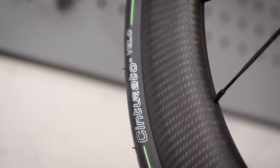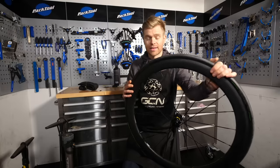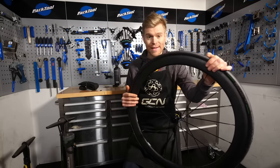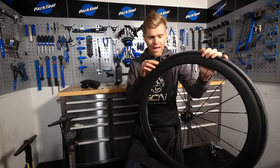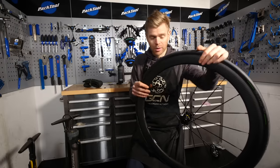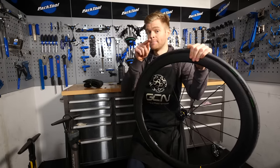Maintaining a tubeless tire setup is different from that of a standard clincher tire with an inner tube. For a start, you've got sealant inside the tire. Do you need to replace it? How often do you need to replace it? How do you replace it? How do you know if it needs replacing? Plus, what do you do if you get a big hole in your tubeless tire and the sealant doesn't seal it? It can happen. Well, in this video, we're going to aim to answer all those questions and more.